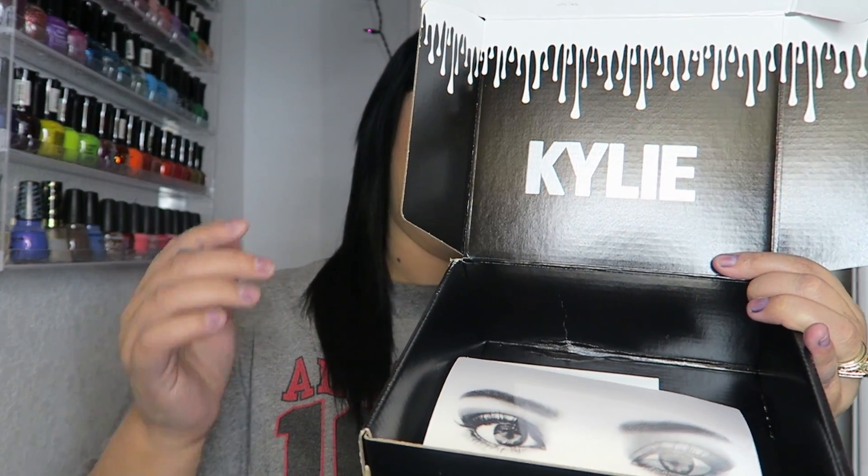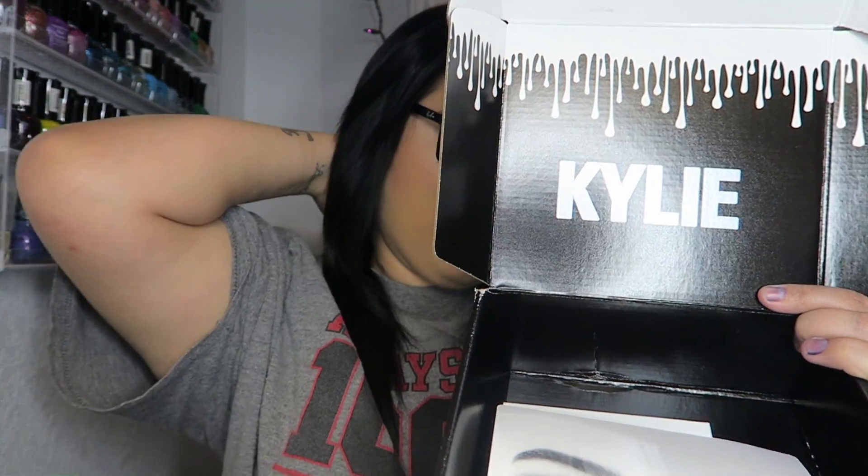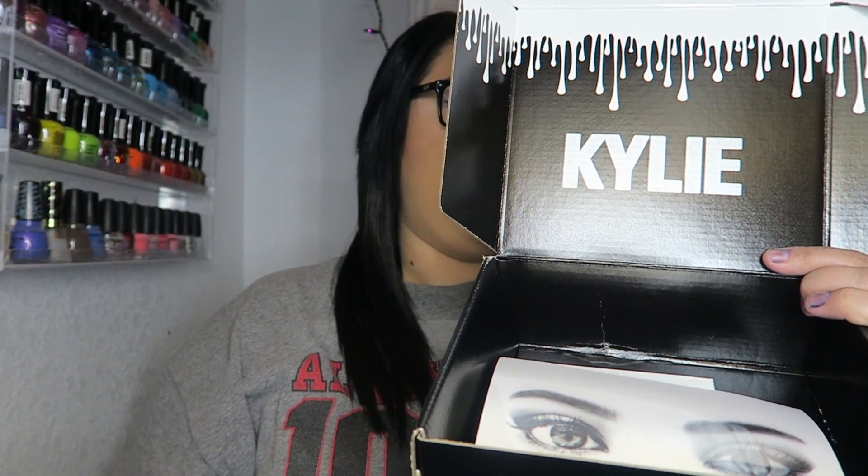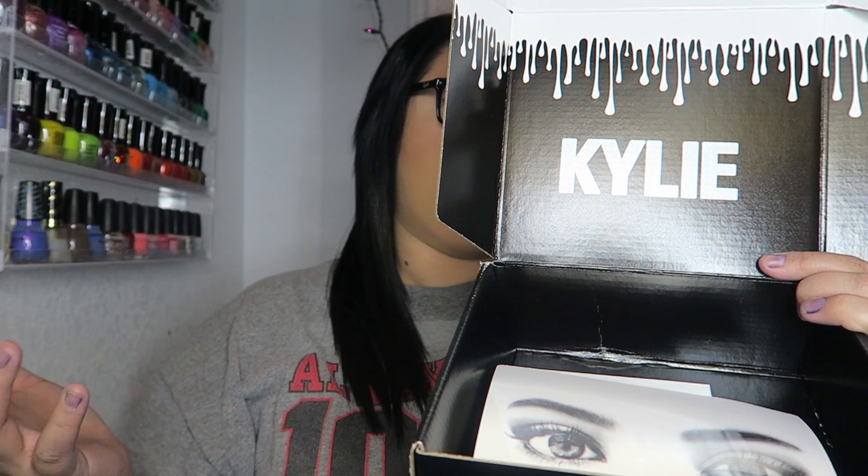KylieCosmetics.com — obviously boxes can be faked, but the person that ordered this for me ordered it straight from the website. It shows right here where it's coming from. It shipped first class via USPS, which is nice.